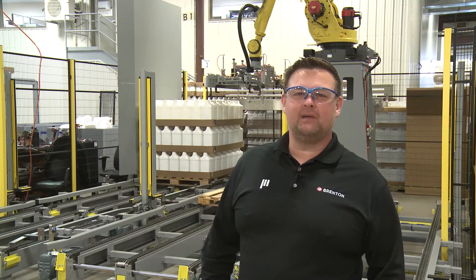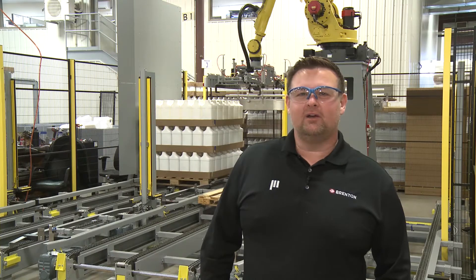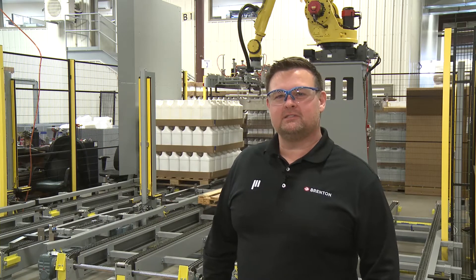Now I'd like to hand it off to Chris Stubblefield, one of our regional sales managers, and he'll walk you through all of our depalletizing solutions. Hello, and thank you Sam for the introduction. My name is Chris Stubblefield, regional sales manager for Brenton Engineering. I cover the central United States, and I'm going to talk with you about our robotic depalletizing solutions that we offer at Brenton.